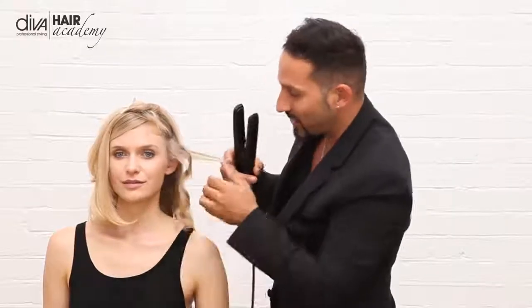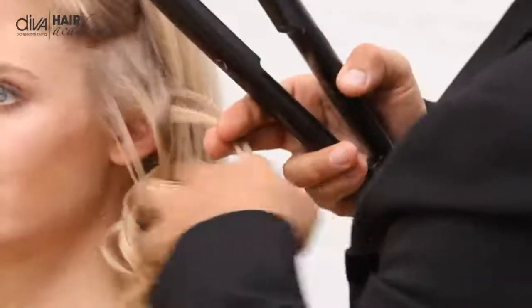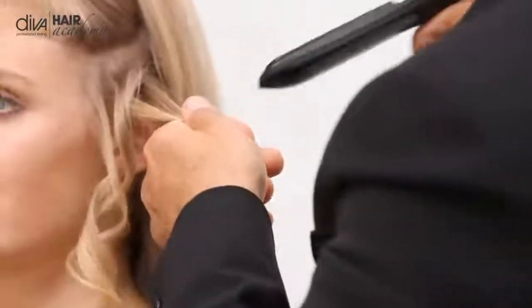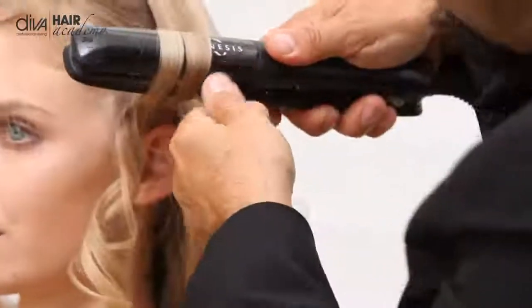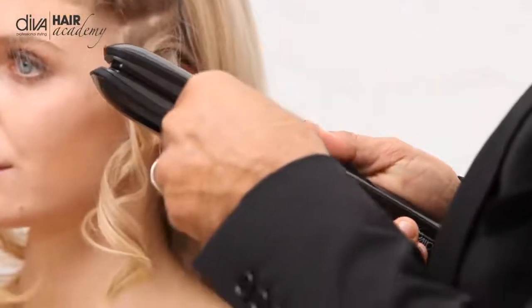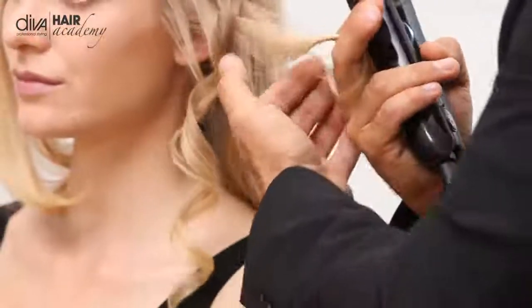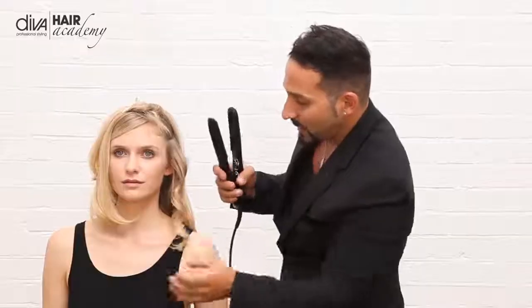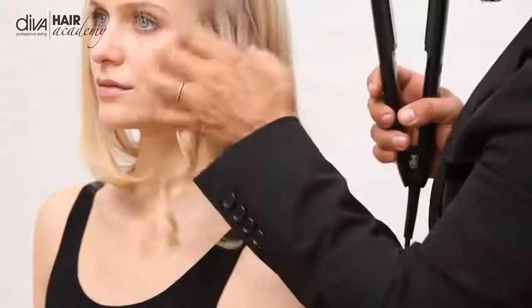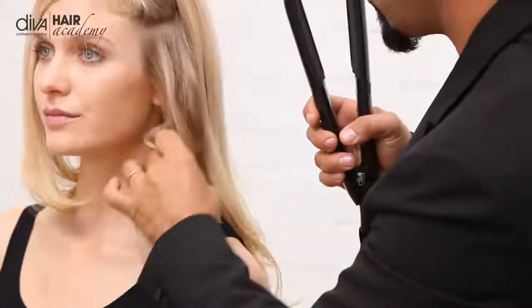Then the second part of the curl, I pick it up and take it the other way. One of the other things that is very exciting with this particular iron is it has the infinity field thermal technology, which means that the heat on the plates themselves remains consistent. And you can see we get this multi-structure of curls coming through, creating a brand new style of curl known now as the Genesis curl.